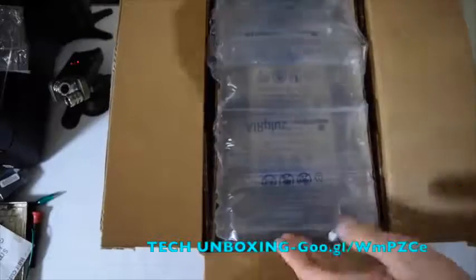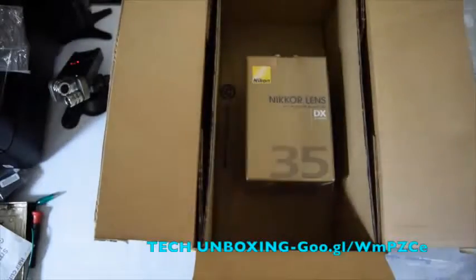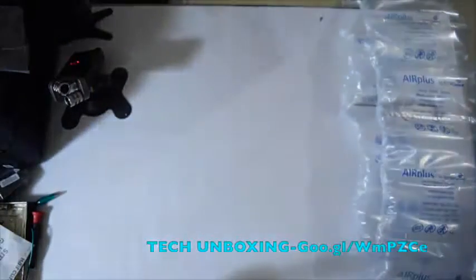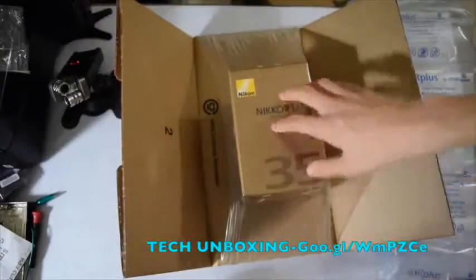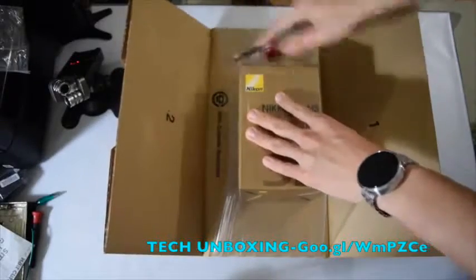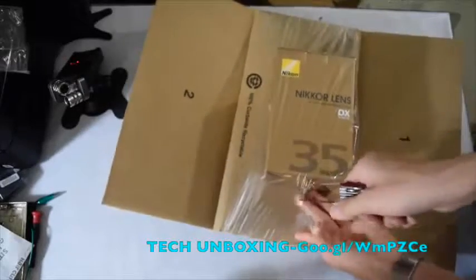First thing — bubble wrap. You have to protect this because this is a $176 product. More bubble wrap, and a cardboard support on the side. I see it! The box came out and it's in shrink wrap — they use a heat gun to shrink this. It's like an elastic band, really hard to get into, but very protective.